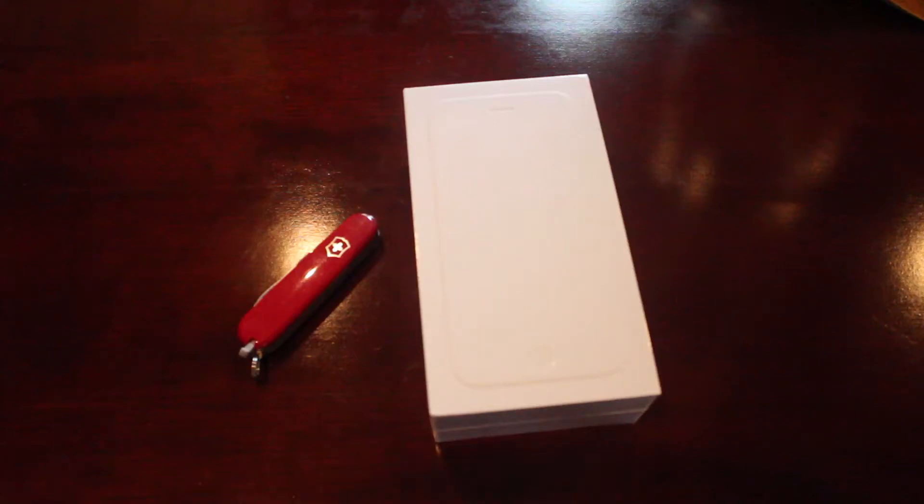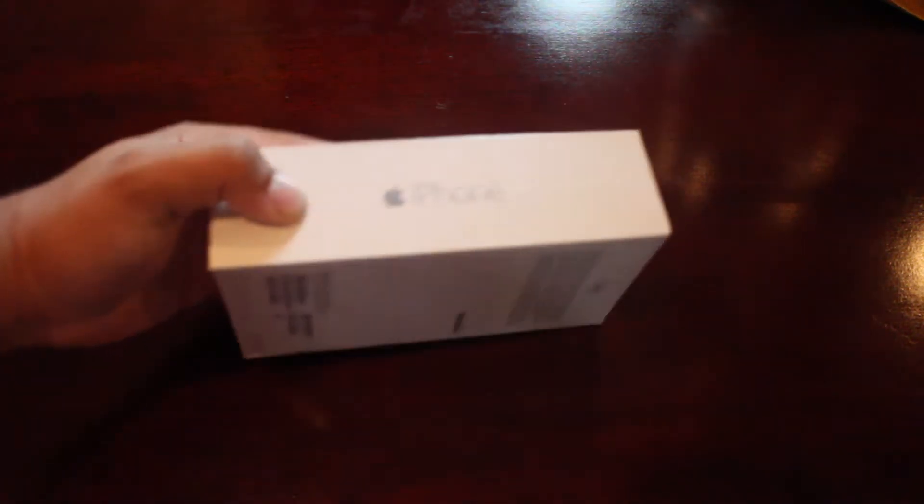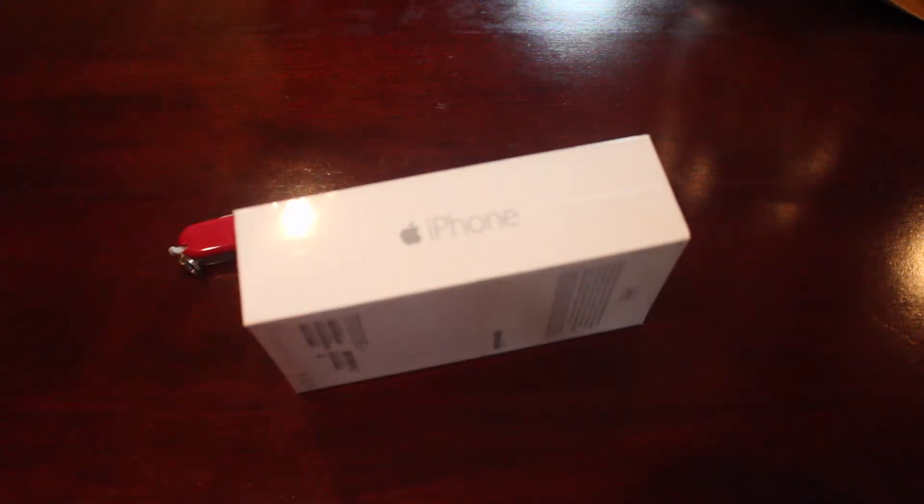No matter how long I'm gone, it always seems like a great sound when these two are together. What is it exactly? It's iPhone 6 time. Guys, I'm back from the Apple Store. I'm back on YouTube. Let's do this.